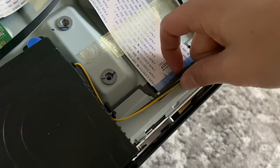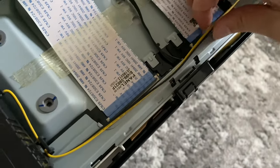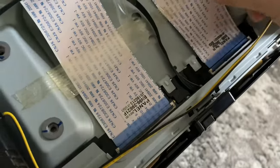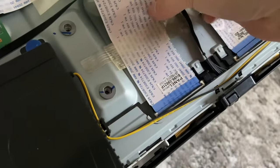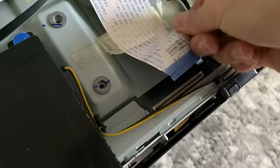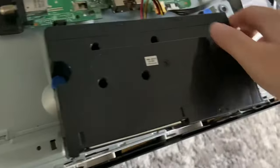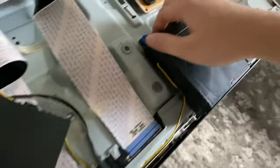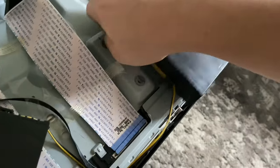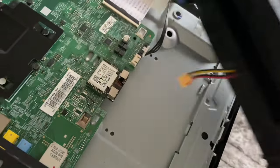Next, we have these two ribbon cables towards the bottom. I'm just going to lift with my nail here upward on both of these ribbons, and then just pull both of the ribbons out. Then we'll take the speakers off by pulling up on these blue tabs — there's two on each speaker. I'm just lifting them both up; they just come straight out. And then I remove this orange plug from the main board and put the speakers aside.